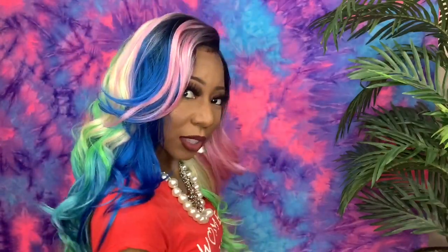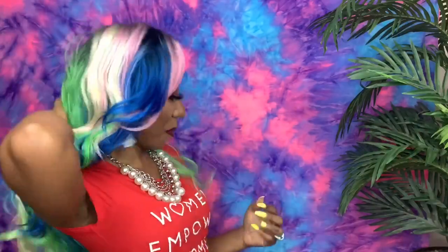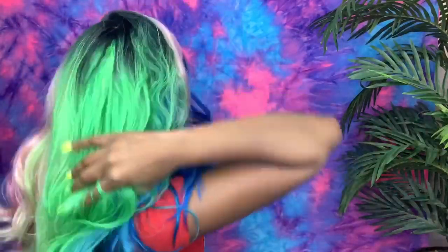Let me show you her from the side angle with this bang — I'm loving the volume! The volume on this bang is everything. I don't even want to put heat on her to flatten her down because it's giving me such good vibes. Let me show you her from the back — look at all that color from the back!